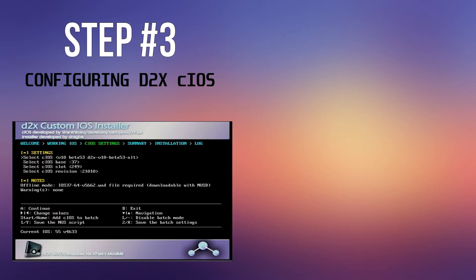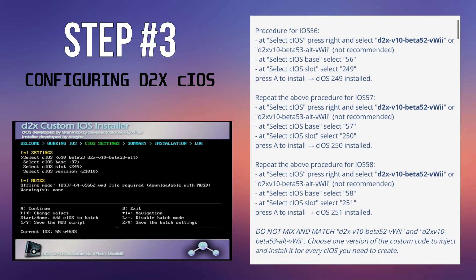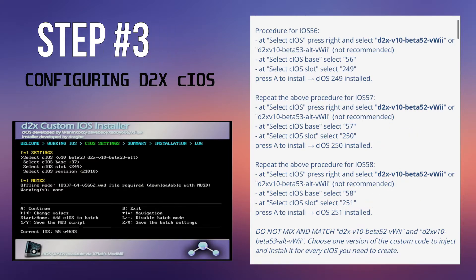In the video linked below, when you get to the part where you see this screen, the YouTuber recommends Beta 53 — don't do that, that will not work. On the right, these are the steps you need to follow; take a picture of this from top to bottom. You need to install 249, 250, and 251, and make sure you use Beta 52, not Beta 53, and that you install all three of these, not just the two that he recommends in his video. That'll save you a lot of headache.